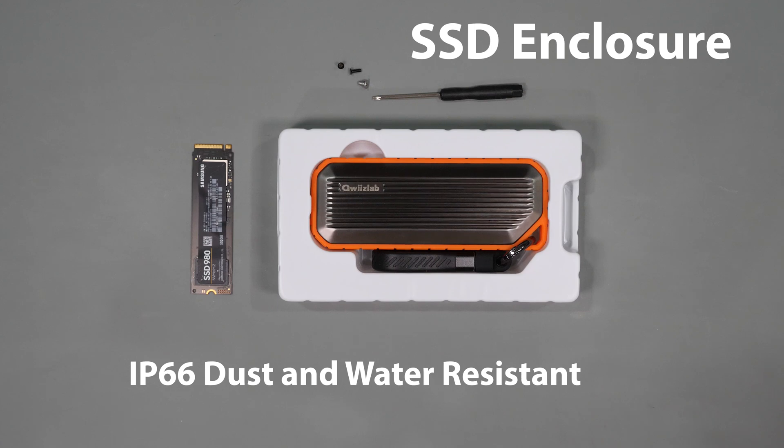In today's video we'll cover an IP66 rated USB NVMe SSD enclosure from QuizLab. If you're like me and you carry a USB drive with you and you're concerned about water or dust ruining your device and your data, then stick around for the rest of this video.